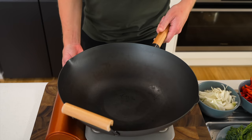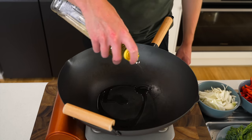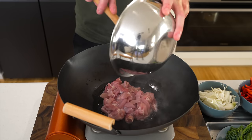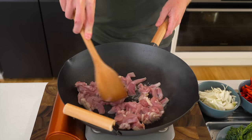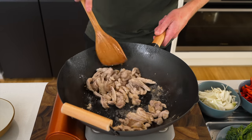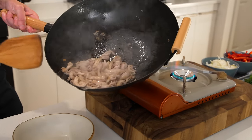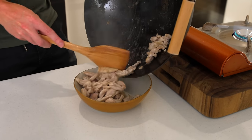While the rice cooks, place a large wok over high heat, get it nice and hot, and add one and a half tablespoons of peanut oil, letting it slightly smoke. Add the chicken and stir-fry for about 4-5 minutes until golden and just cooked through. This leaves great flavour in the pan. Transfer the chicken to a bowl and place the pan back over high heat.